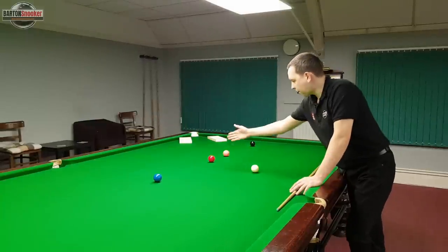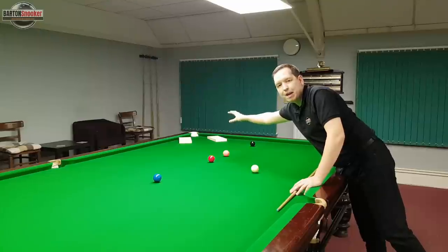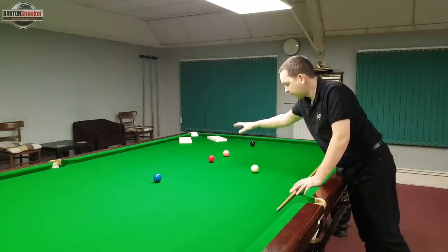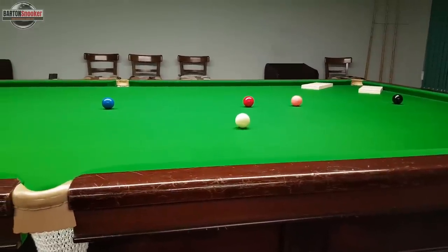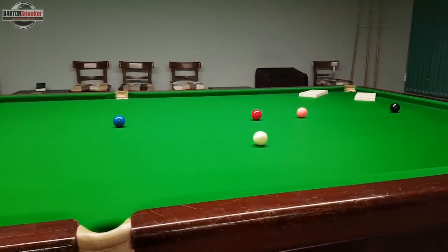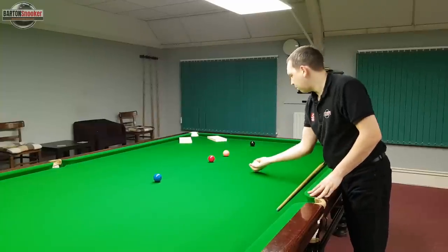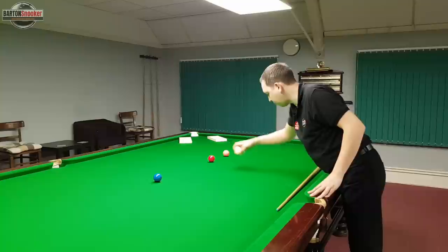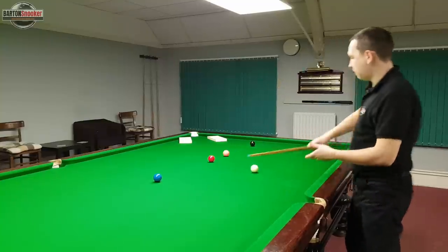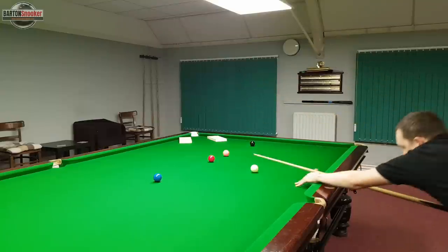Looking at this shot I'm faced with now, I need to pot this red ball into the new big pocket we've created in the corner. This is really no more complicated than me standing behind these two balls — the white ball and the red ball — and judging where I need to bowl the white ball onto the red ball at the correct contact point to pot the ball into the corner. So I stand behind it, line up the shot, and get down to play the shot.